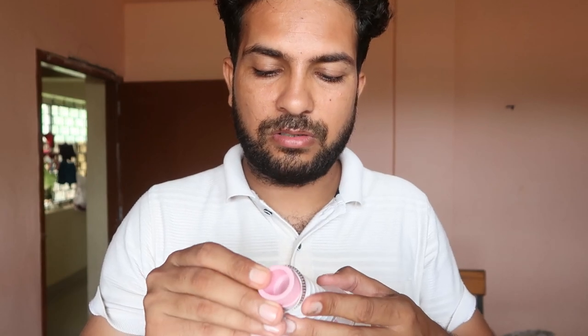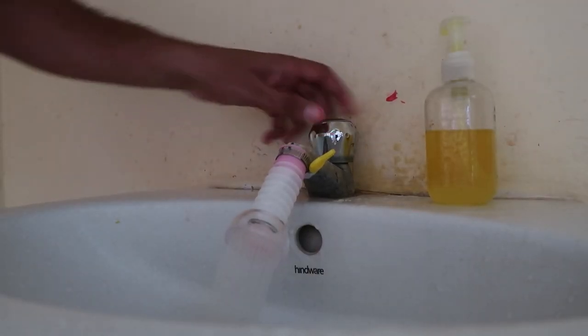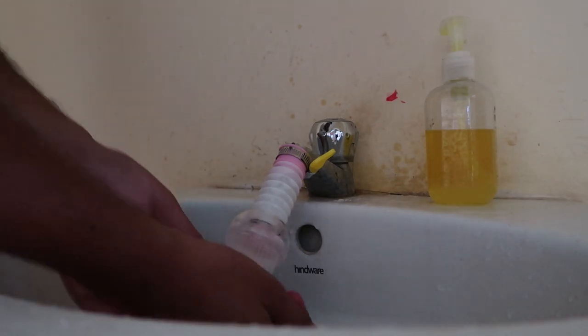After setting up, you will check that it is good. And when you go with water, it is good. You can see it as well.